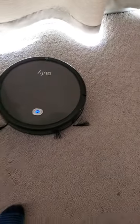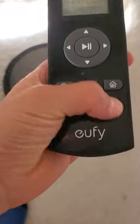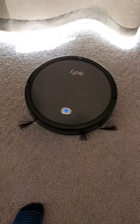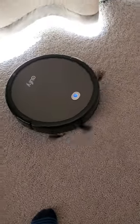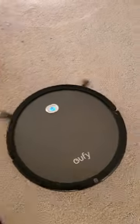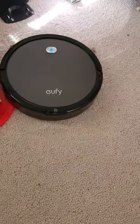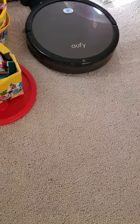This is the good part. I programmed it to go home after about one hour. So if I press home right now, it's going to go slowly so the battery doesn't waste. The charger and the robot cleaner are Bluetooth, so it knows where to go. And then it lands.